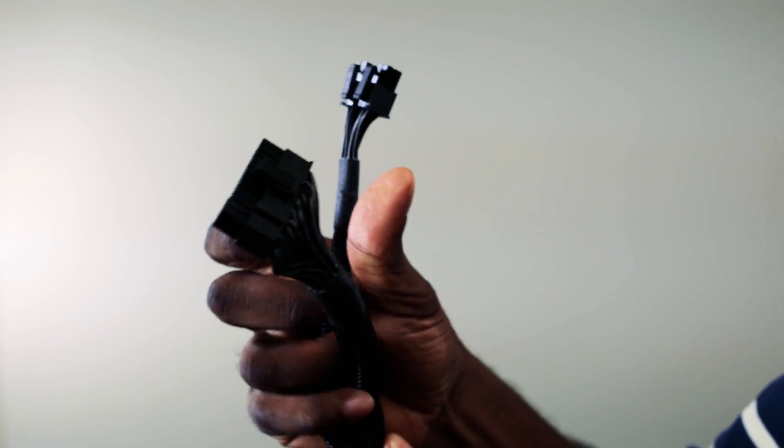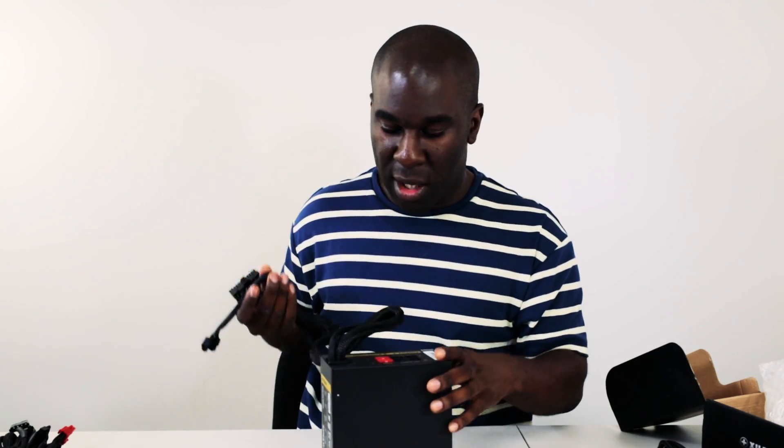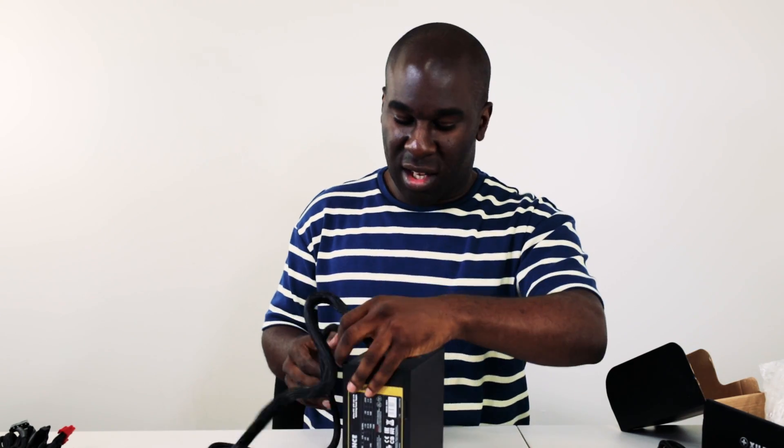It's got a 24-pin on the back, and you can break it off to make it a 20-pin to fit into old school motherboards. You've also got the dual split EPS connector, which is two 4-pins that you connect together to make an 8-pin. If it's a 6-pin motherboard, it will work but the power will be a little bit off.